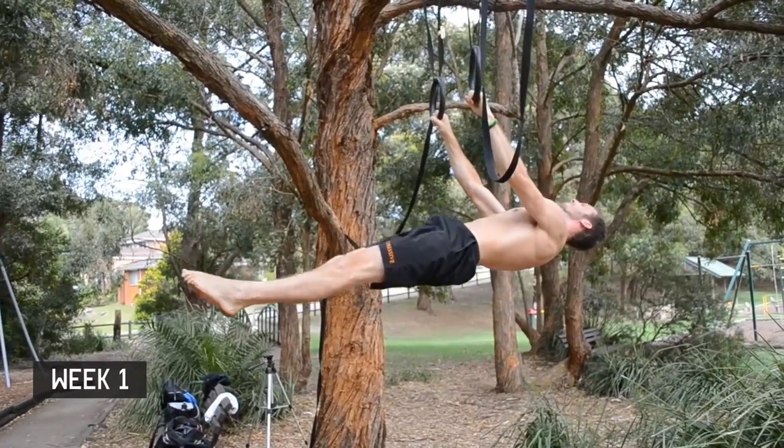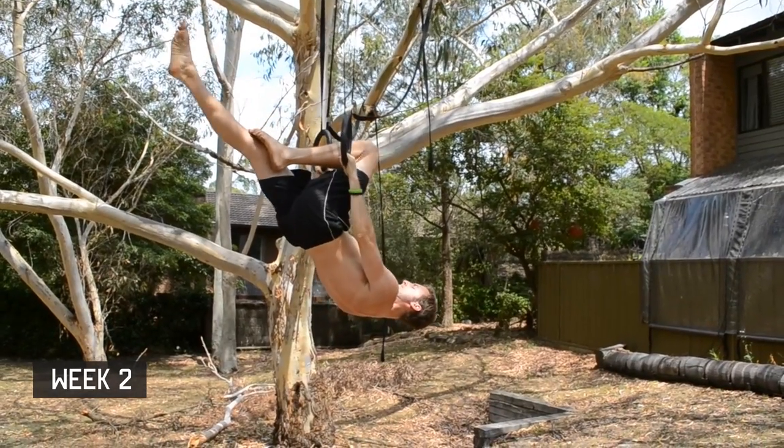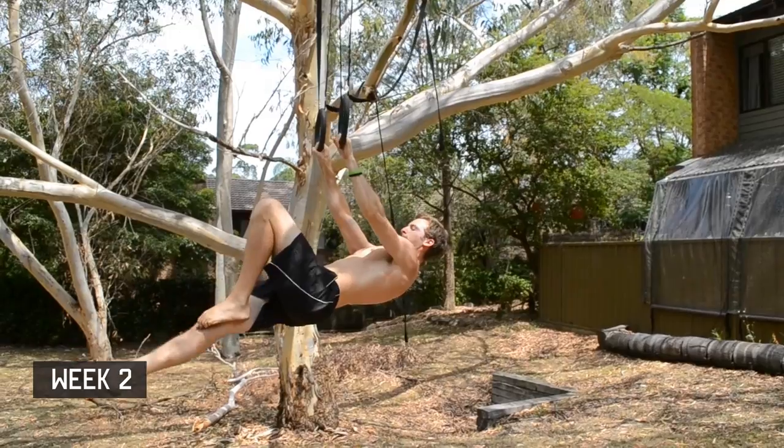I didn't have much energy for front levers this session, so I had to drop back to the single leg extension.